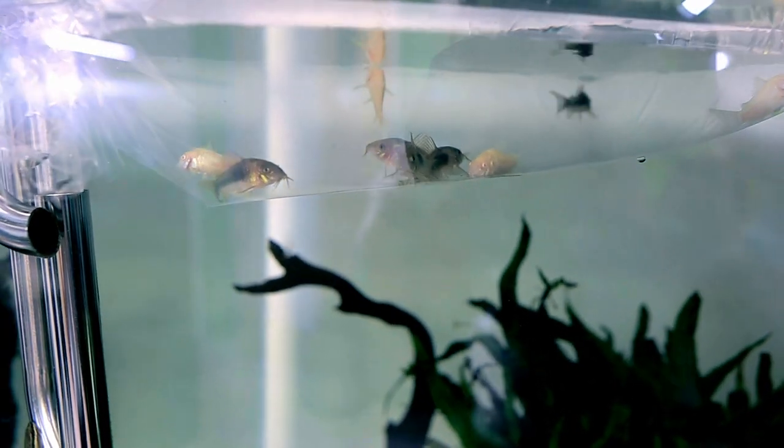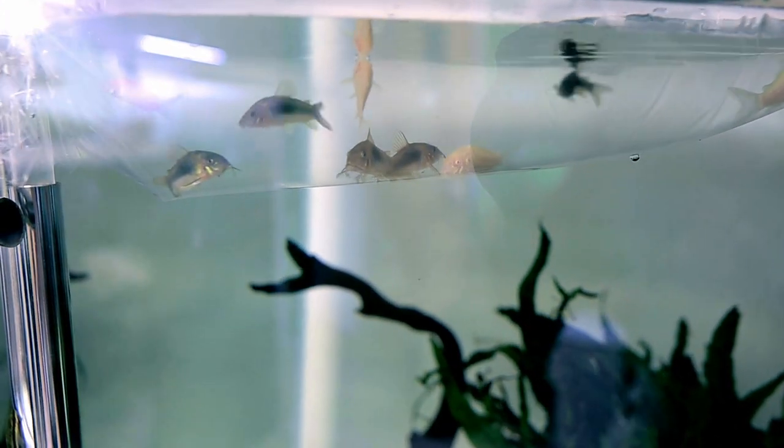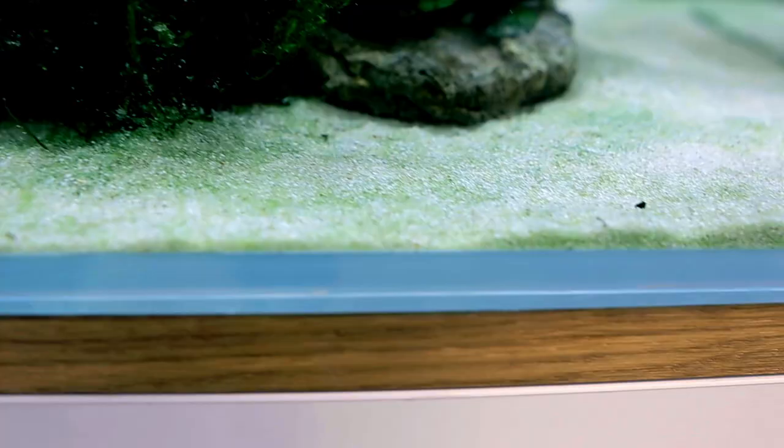I've got nine total — I just bought all that were available. Five are bronze corys and four are albino corys. The albinos are essentially the same as the bronze corys, they just have no pigment. Technically they're all the same type, so nine of the same corydoras in a tank this size is a really good amount. I'm already noticing some green build-up on the bottom of the tank — I only cleaned it yesterday and it's already back, so I think these corys are going to do a great job stirring up the sand.